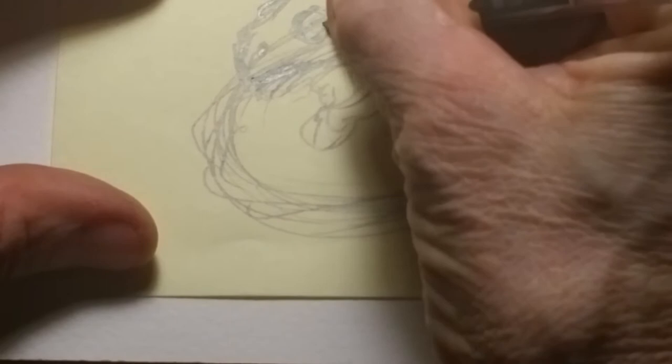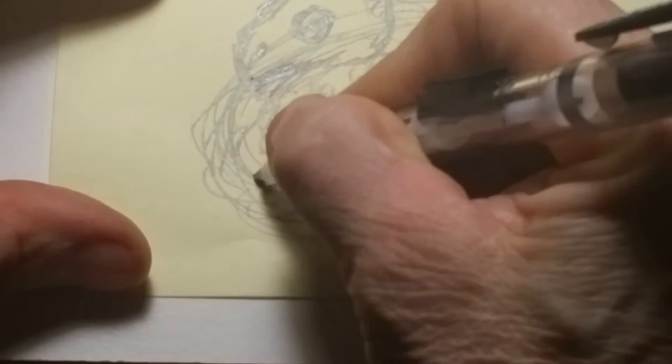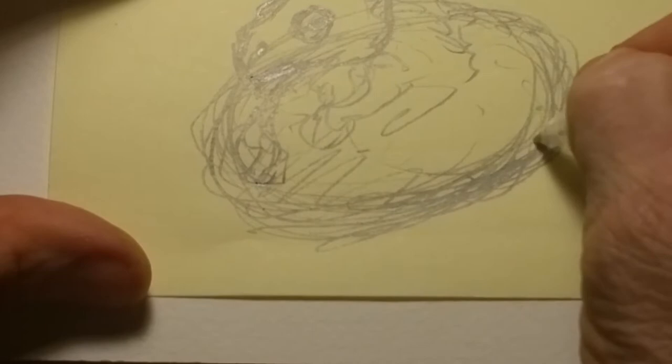This is what I call a thumbnail — the loosest drawing I can do to give me an idea of how I want to make the final drawing. I do it extremely loose, just to give myself an idea of where I want to go and where I want to fit the drawing within the page. So this is what I'm looking at: a single protoceratops coming out of an egg.